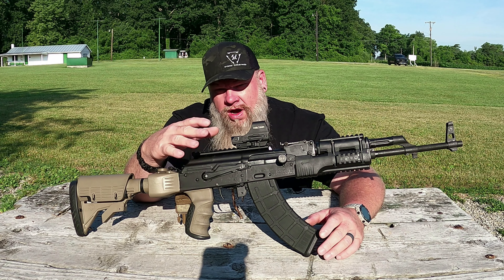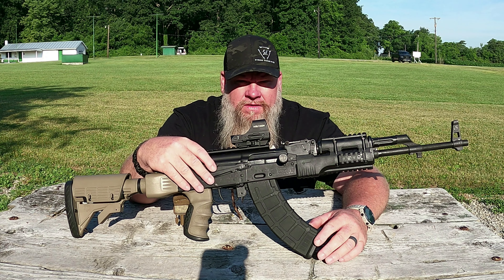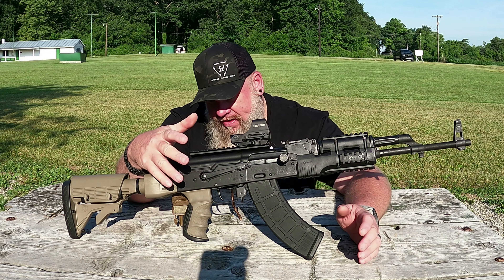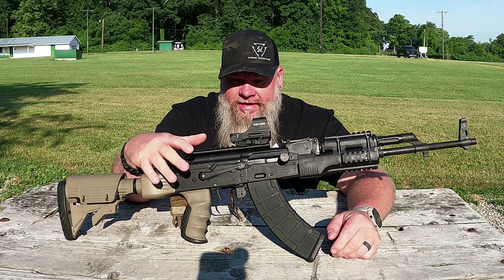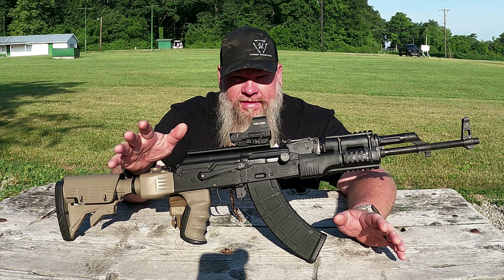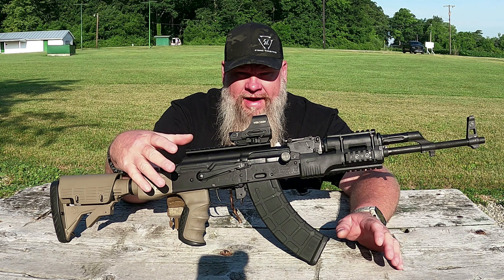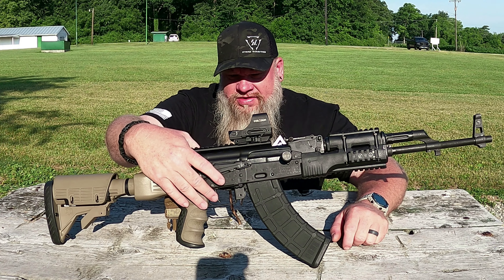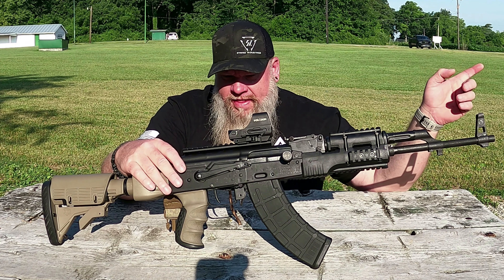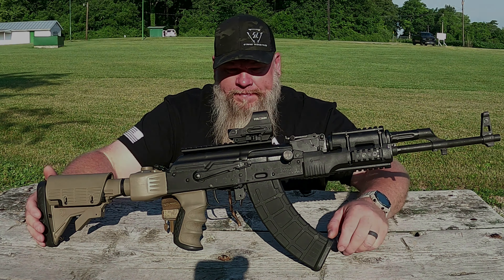It is a two-stage trigger. They rated it at 2.8 pounds on the break and about 1.7 pounds on the take-up. We're down to 3.25 pounds. I don't think it's going to drop all the way down to 2.8 — I think it's going to settle in at about 3 pounds, and that's fine. This is a great trigger as far as I can tell from dry firing. We have not done live fire. That's what we're going to do today. I'm really excited to get started.